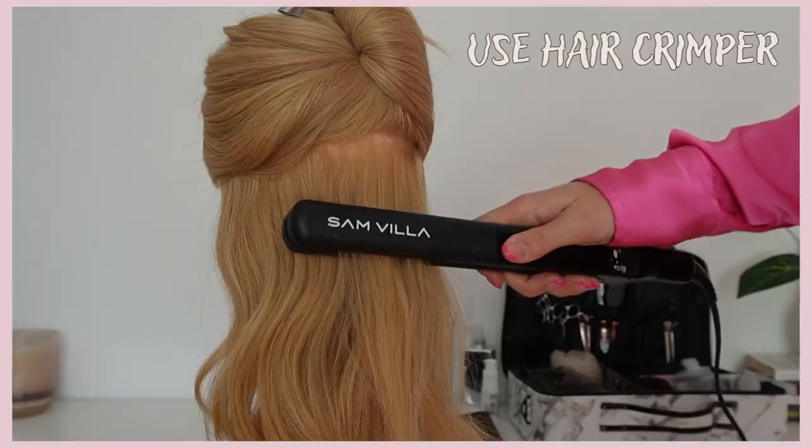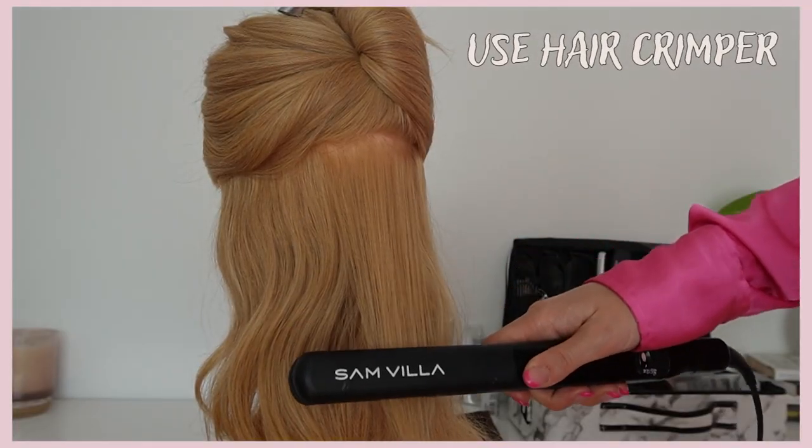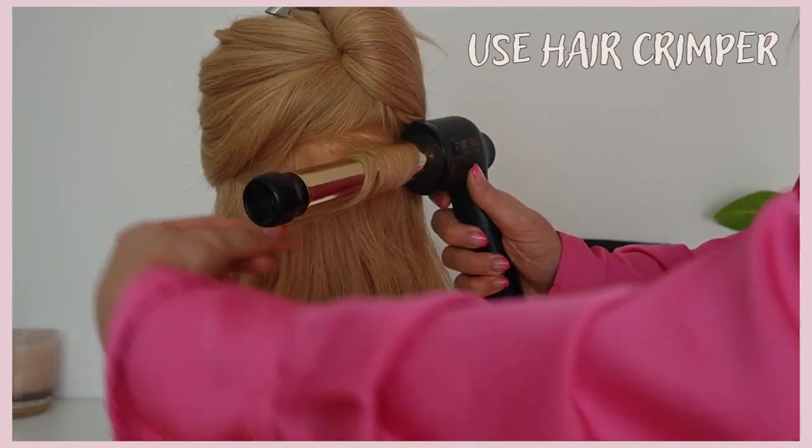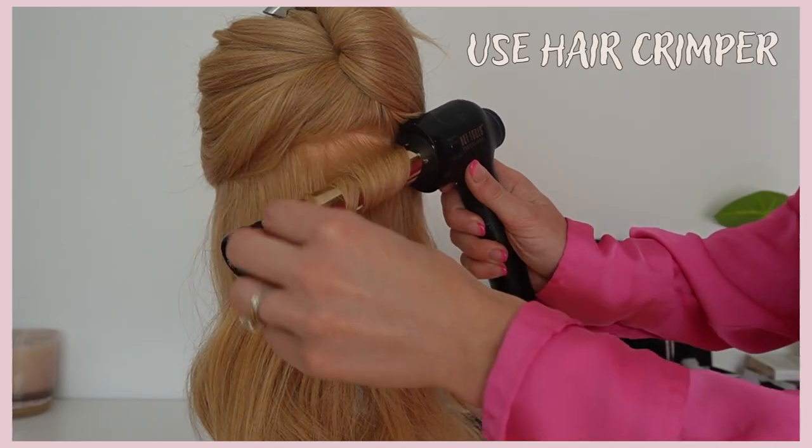Here are my other top tips for creating tons of volume in really fine hair and getting curls to last all day. Number one: use a crimper on the hair. You crimp the whole head of hair taking really thin, small sections, and then curl the hair after you crimp it. This creates long-lasting curls and tons of volume in fine hair.